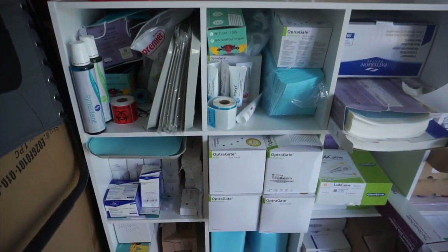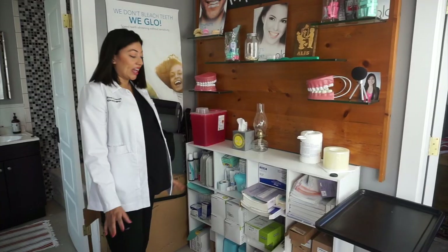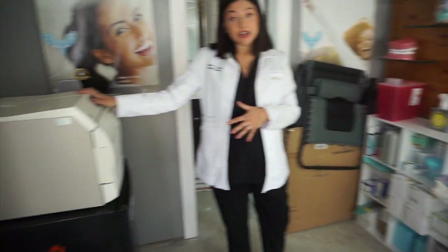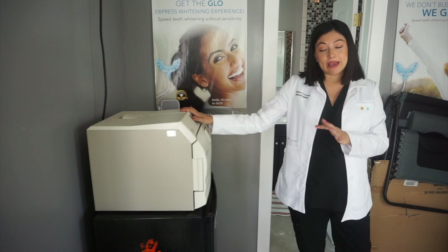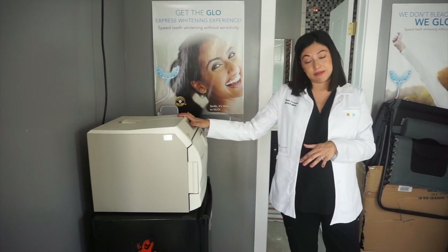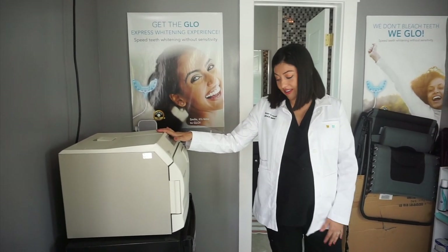So in my back office, I have all my supplies, and basically at the start of my morning, I come back here and I start making my trays for the day. I also have my sterilization unit here, which I'll show you after I get back. I always run my instruments and things, and I always test to make sure the spore strip is coming back clean and that everything's sterile.